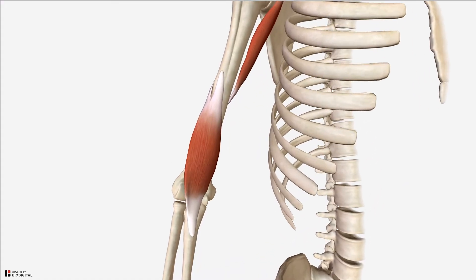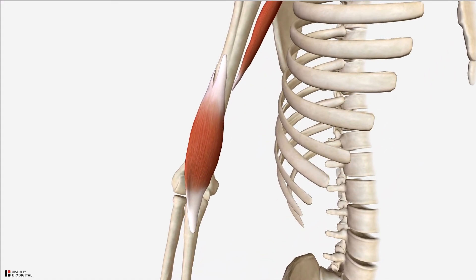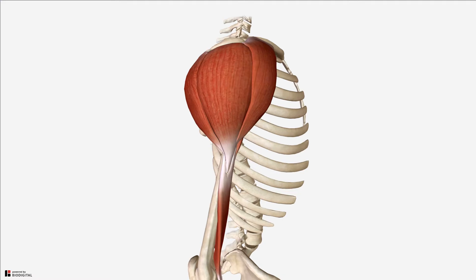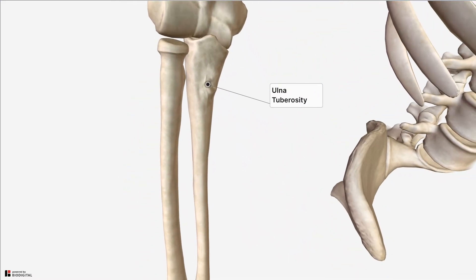The brachialis muscle originates from the anterior surface of the distal humerus, near to the insertion point of the deltoid. It inserts onto the tuberosity of the ulna, as well as the antero-inferior surface of the coronoid process of the ulna.